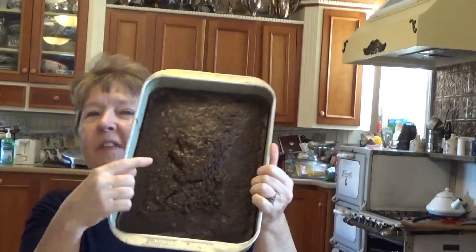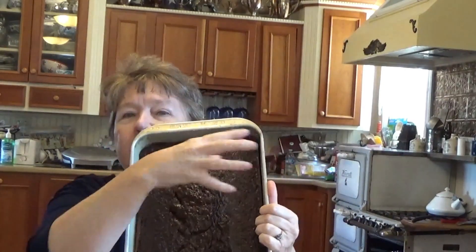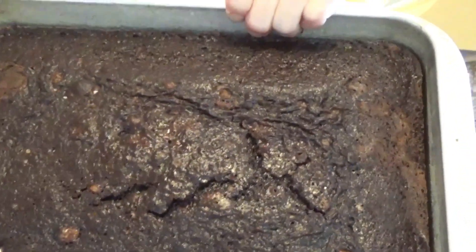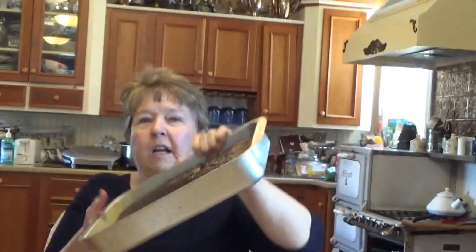I got my cake out of the oven. This is a hard cake to test with a toothpick, so let me tell you how I know it's done. It usually forms a crack in the center — you can see it there. And if you look at the edges, it shrinks back from the edges. That's how you tell your cake is done: a crack in the center and shrinking back at the edges.